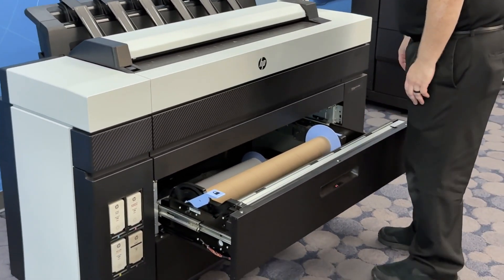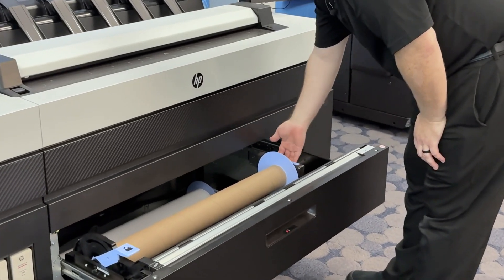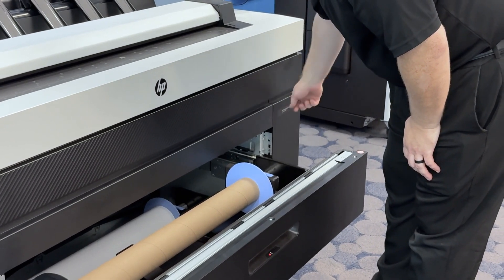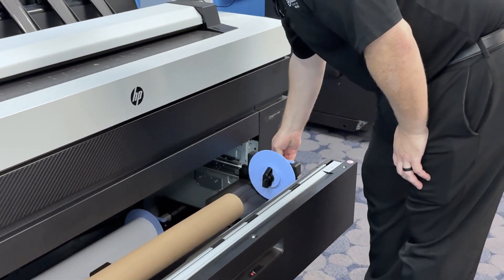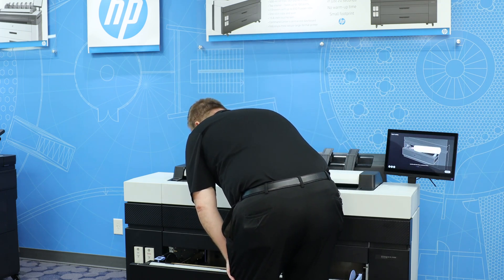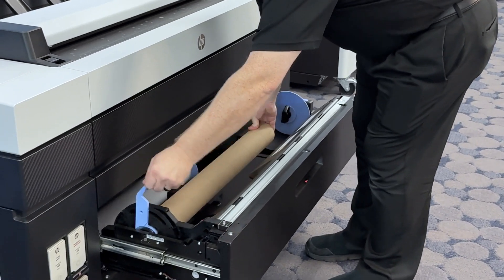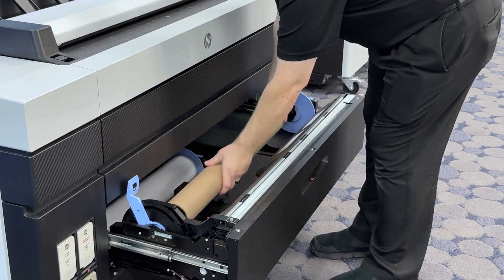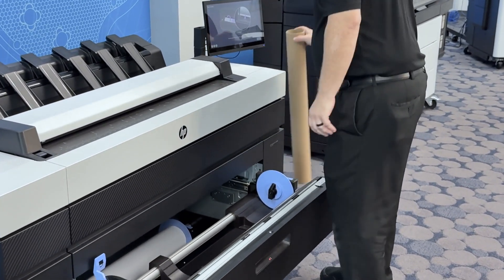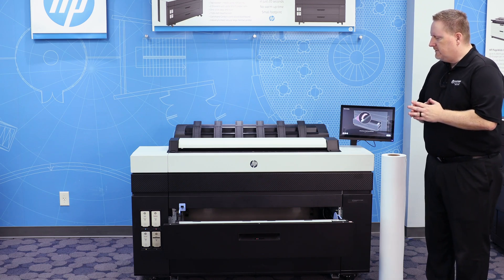Grab the handle on the right side of the roll — the blue handle — and pull up, then slide the spindle all the way to the far right. Before you can remove the core, you need to raise up the lock lever on the left side. Now you should be able to release the core and set that off to the side.